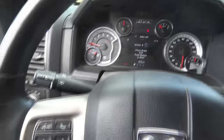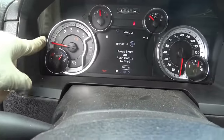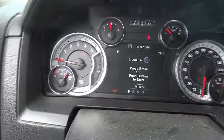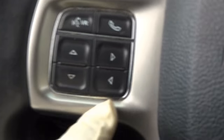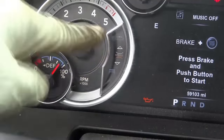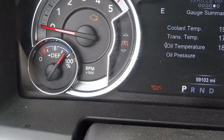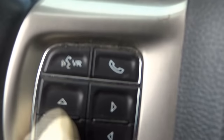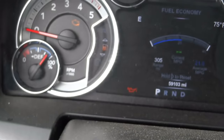We're going to do that by using these buttons. If you look closely here on the RPM gauge, there are a couple of symbols next to it. We need to use the scroll down button to find a truck symbol. We have to keep scrolling — right here, this truck symbol. We have to be on this truck symbol, and you do that by scrolling up and down using these buttons.